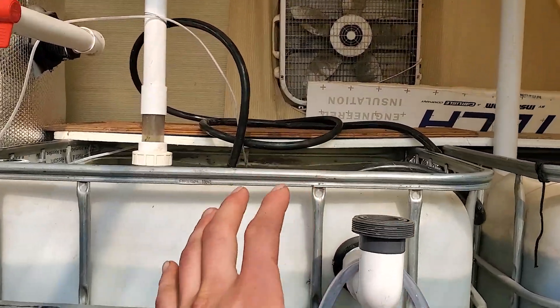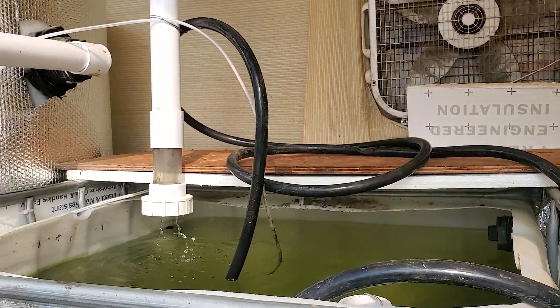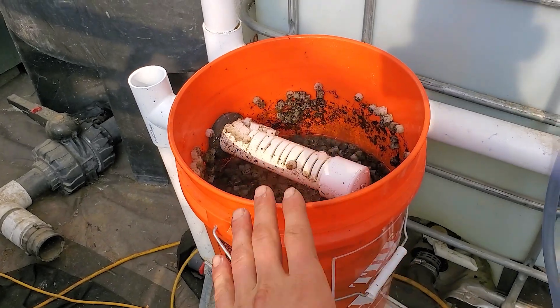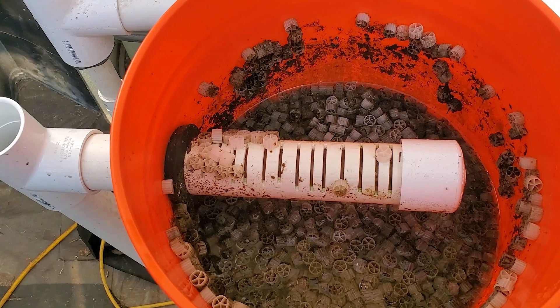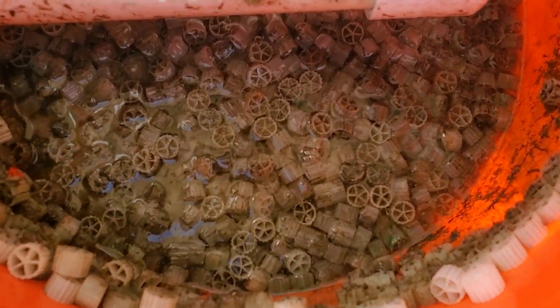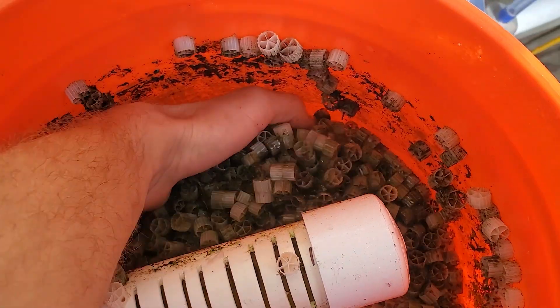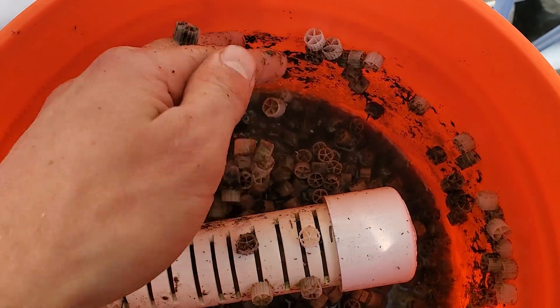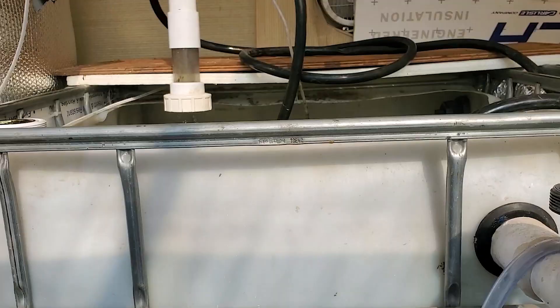On this specific IBC tote right here, I had a moving bed biofilter installed on it or hooked up onto it. For my use, I didn't use it as a moving bed biofilter — I just used it as a stagnant media grow bed. And you can see how much gunk it actually accumulated in here, which is pretty crazy. That's like a lot of waste. It performed well on this tank itself.